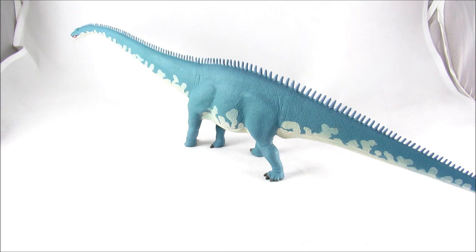You guys, I am so sorry — you are going to have to deal with the sides of the light box in this video, because this figure, while it is not the biggest figure in my collection by any means, is still fairly large. Specifically in length, it is just too big to get good full body shots in the light box. As you can see, the tail of the figure is actually still being cut off even at this wide an angle.